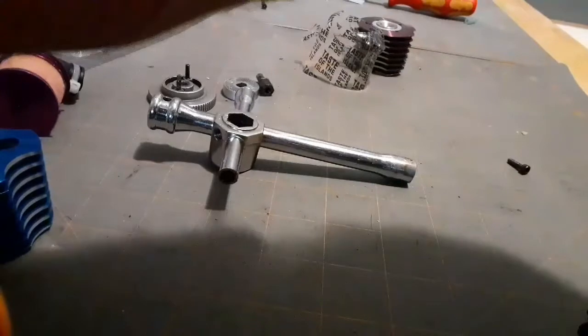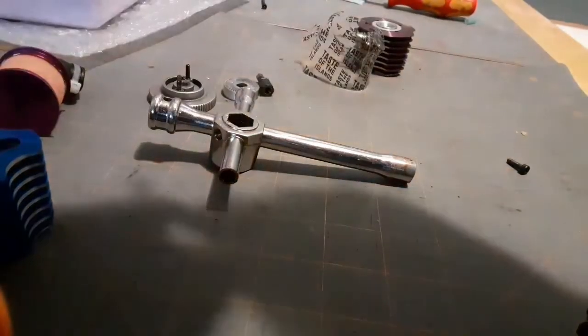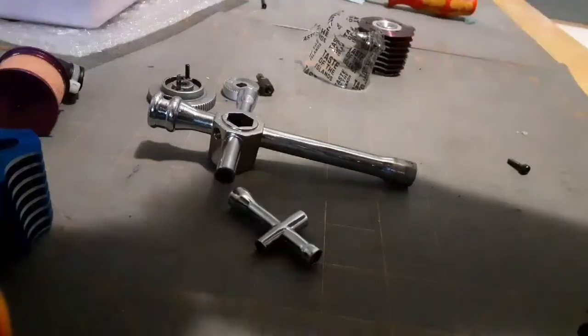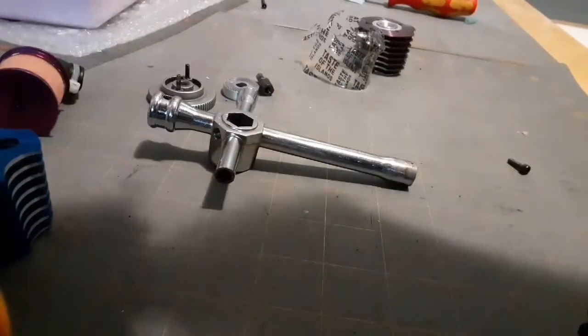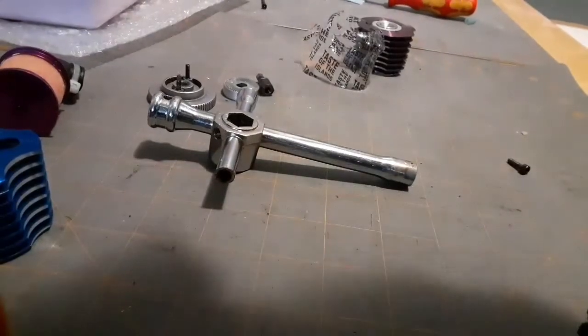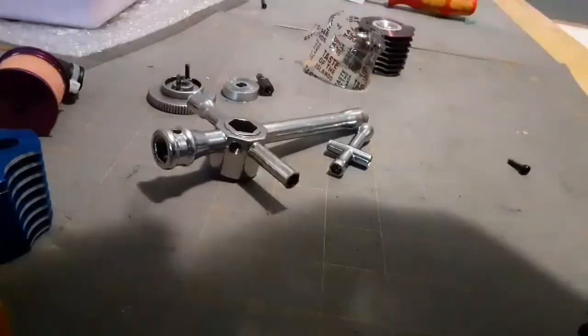It's just a little screw right there. It'll cooperate on the rod — actually it doesn't want to cooperate, but that's okay, we won't take the carburetor off right now.